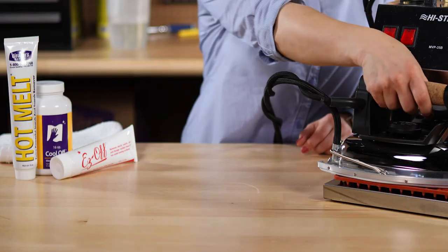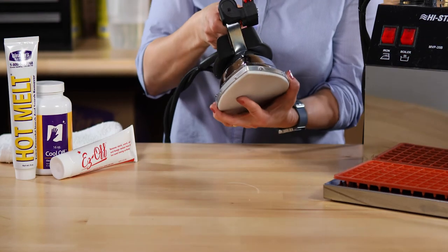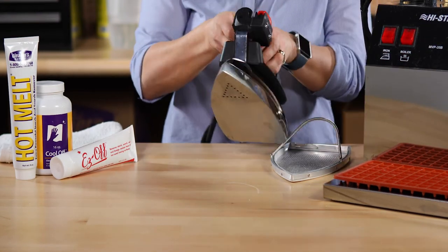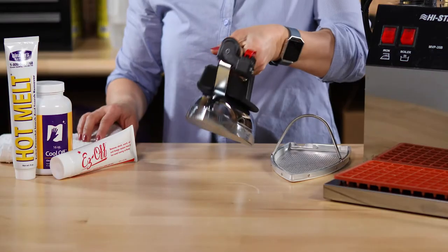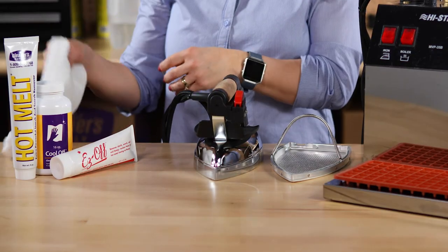If you know that hard water is an issue, consider using distilled water for your pressing needs. Now is also a good time to inspect your iron. Take off the iron shoe and inspect the base. If you notice any buildup, apply an iron cleaner to the base with a soft cloth and wipe off the cleaner and debris.